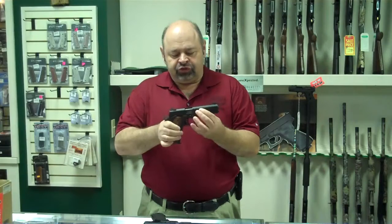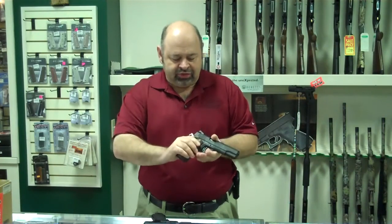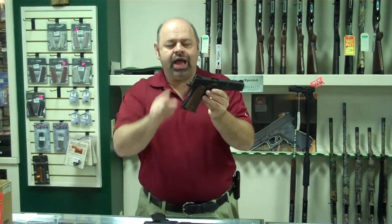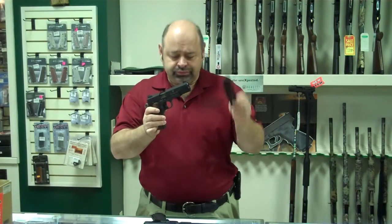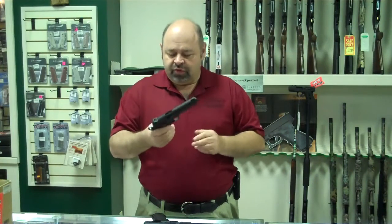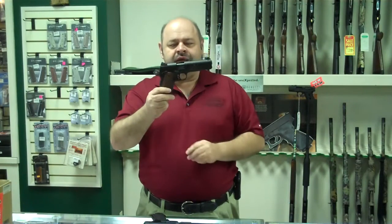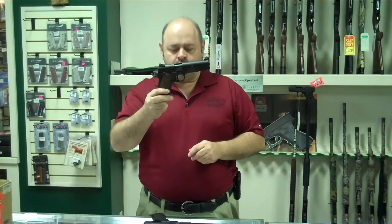These have features such as high-vis sights with the yellow dots. It has ambidextrous safeties, commander hammer with high-grip swept beaver tail or grip safety. The magazine is going to be a metal 10-round, and a very lightweight alloy on the slide — very comfortable weight, great for plinking. The model we have here is a standard 1911 GSG-22 with the wood grips.